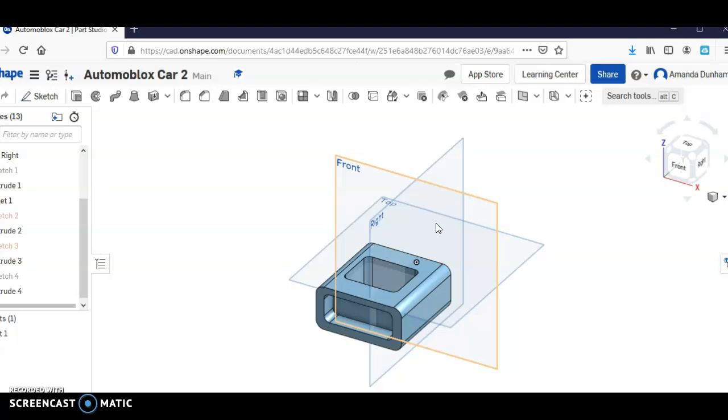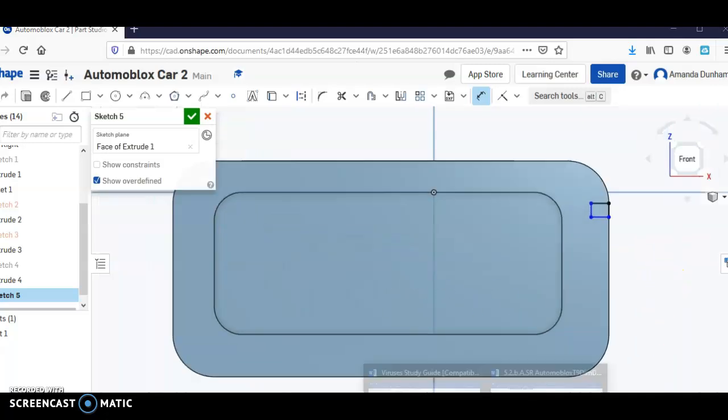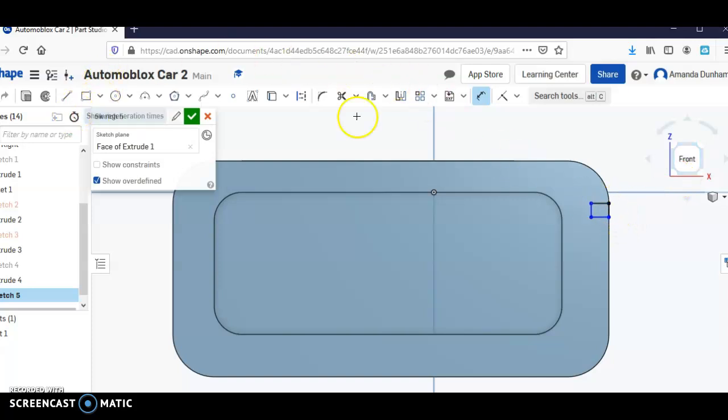Come in here and draw a little rectangle, and we're going to dimension that. So in this detail right here, it is .06 by .06. So .06, .06, .06.